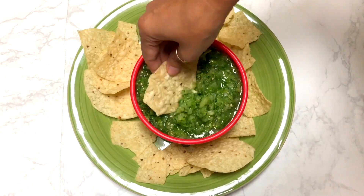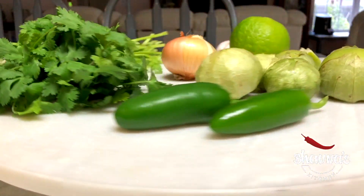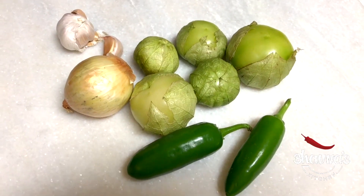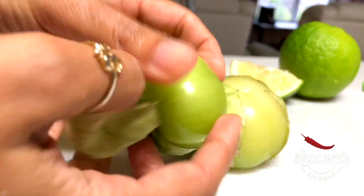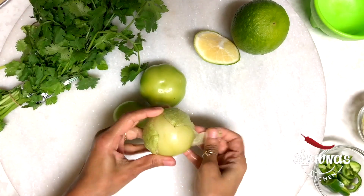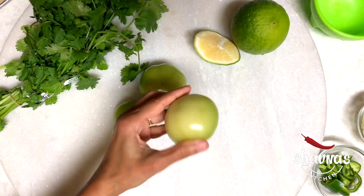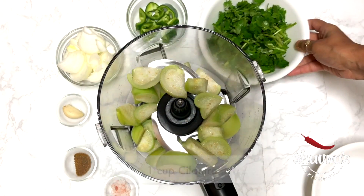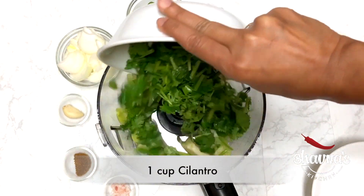To prepare the green salsa, I prefer to take mostly green ingredients. Here I have the ingredients ready. Take tomatillos — remove the husk, wash really well, and add into the food processor cup. Add cilantro and coriander leaves.